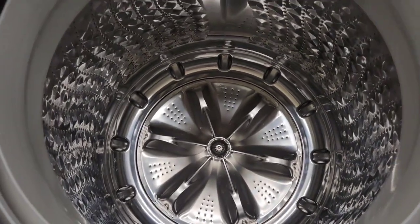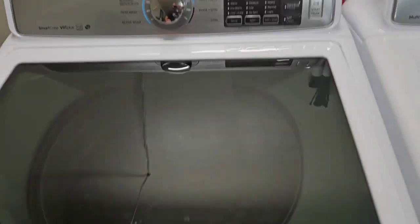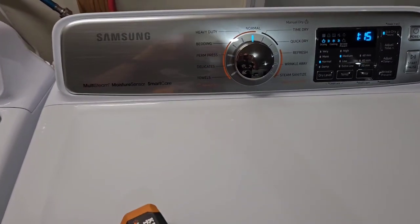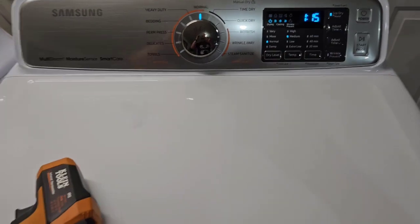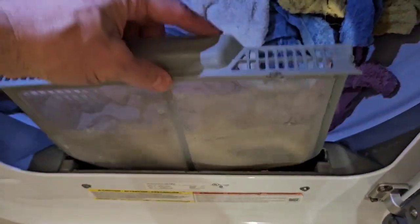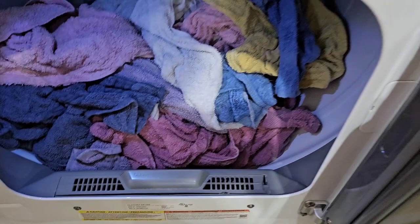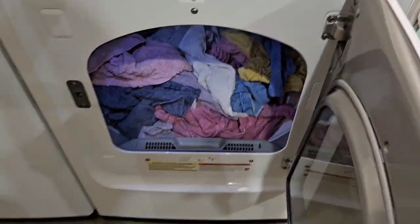This dryer has a huge capacity — I believe it's 5.0 cubic feet. I'll put all the details in the listing description. Now they're in here. You've got your lint trap right here — you want to make sure that gets cleaned out before each load. There's also a nice bright light so you can see what you're doing.